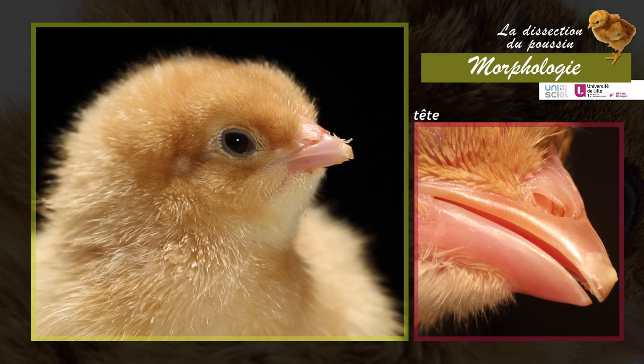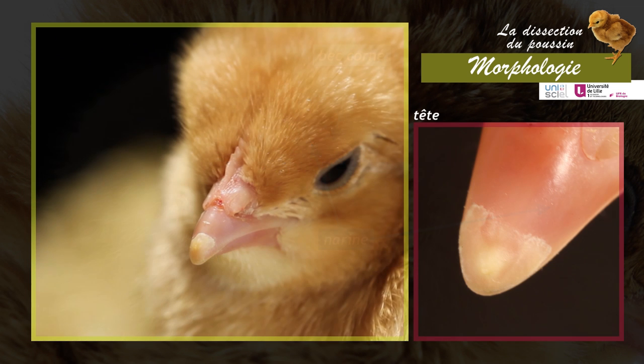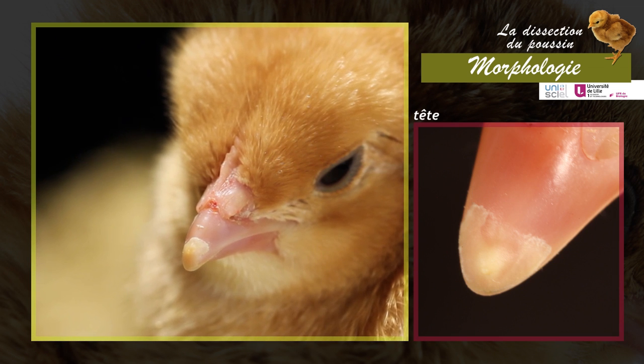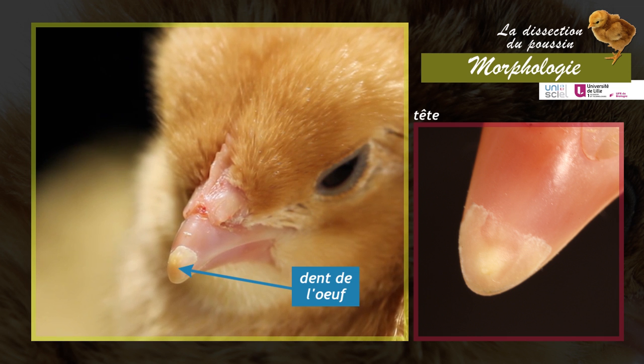The head also bears a horny beak covering the upper and lower jaws. The nostrils open at the base of the upper jaw. In the chick, just after hatching, a small horny denticle is visible at the tip of the beak — the egg tooth — which falls off one to two days after hatching.